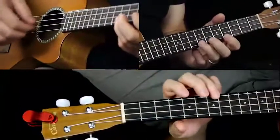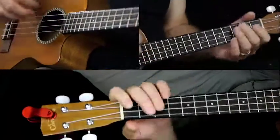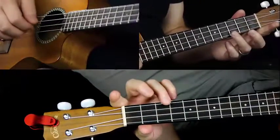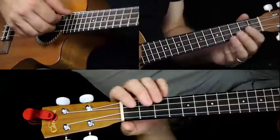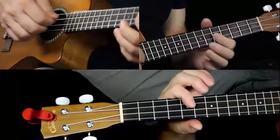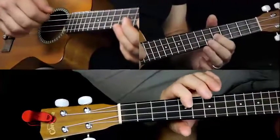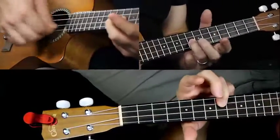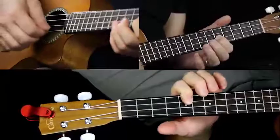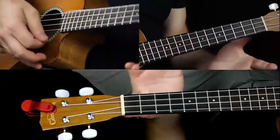So that last part we definitely play on the A string. So the first part — just that much — and then the second part. I'm going all the way up to the eighth fret here, going to B flat, same as that.